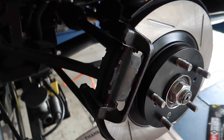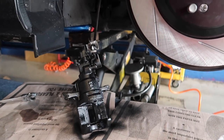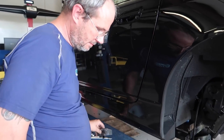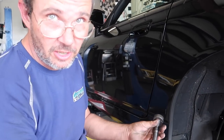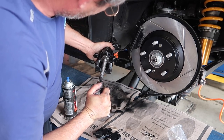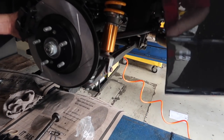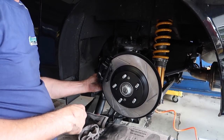You got new pads. Use a fancier version of a C-clamp - this is the shortcut way to use the tool. If your pistons are all the way out you have to go the whole distance, but we only have to go a little bit and since these are so new, if I just put this on there and turn it, it's going to go right in. We'll put the brake line on - it looks so much better.